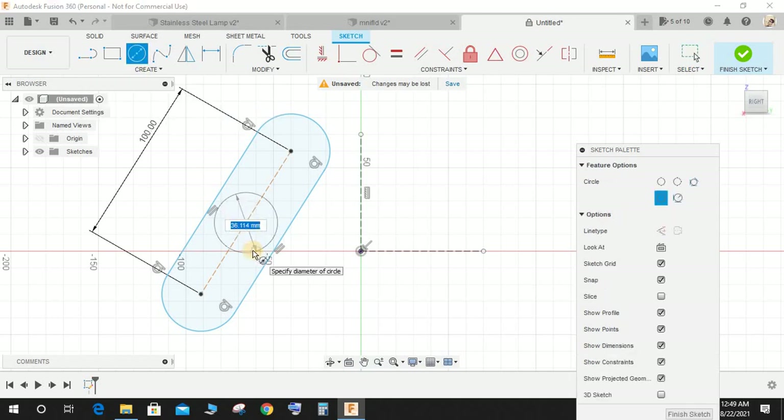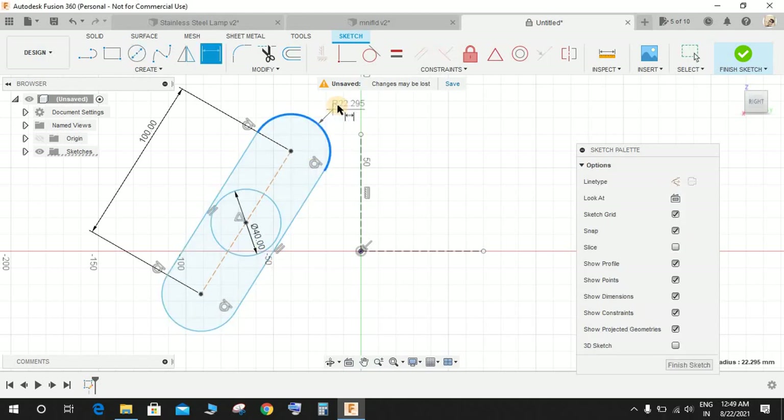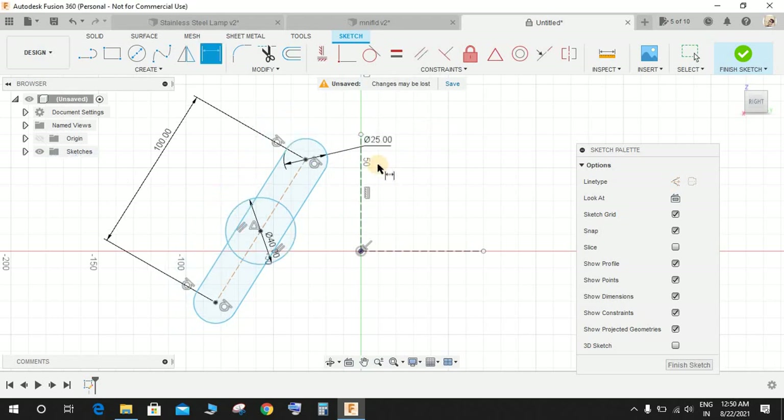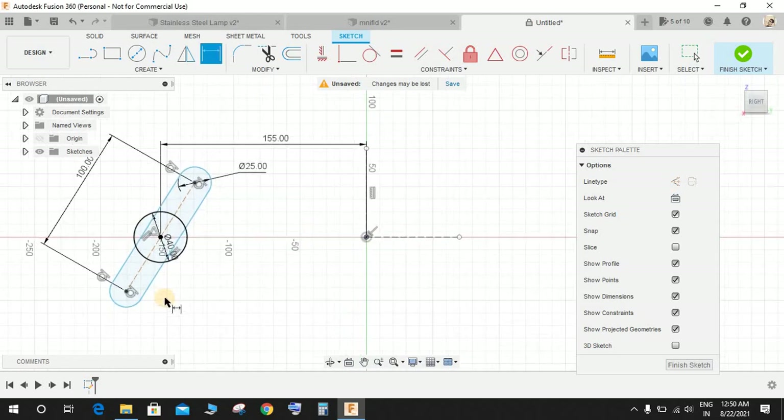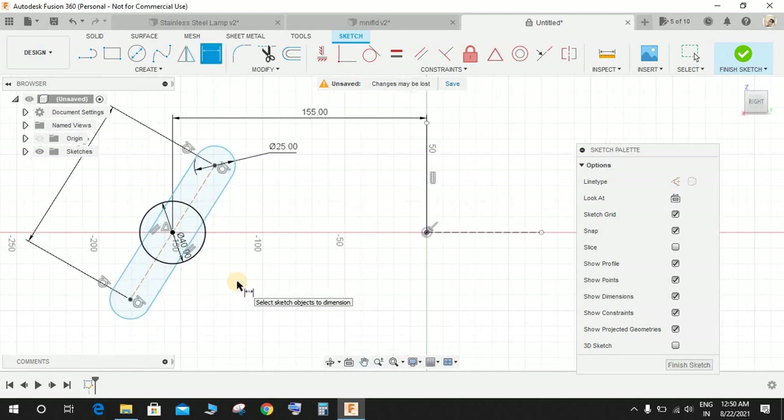Press D for dimension. Click on 'Center Circle' and right in the middle of this portion draw a circle of diameter 40. Press D for dimension and set the diameter of this portion to 25. Press D again, select this line and this point, and make them coincident. Then from this point to the origin, make this dimension 155 mm.